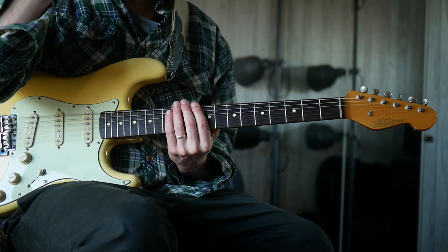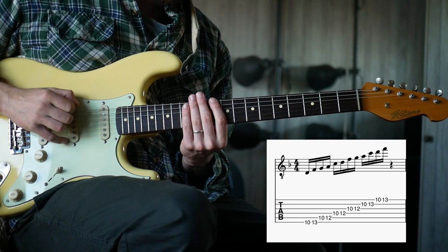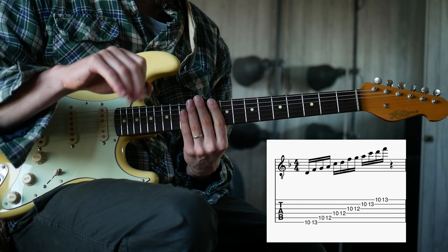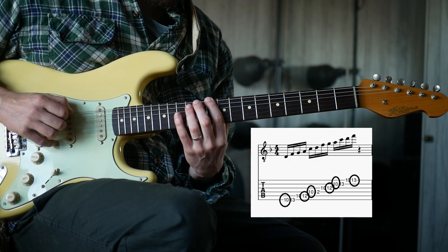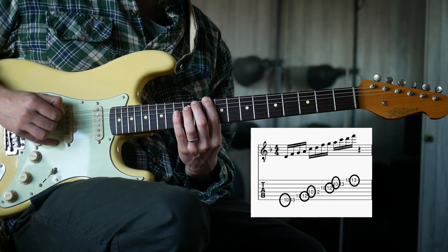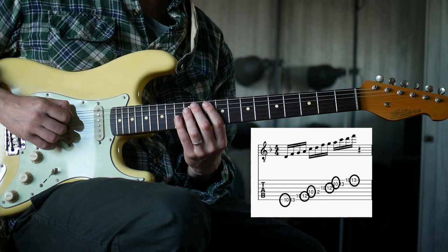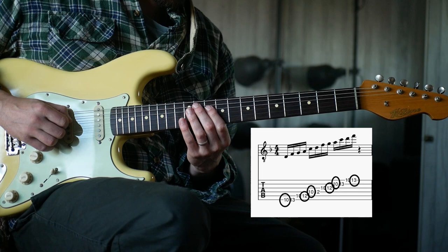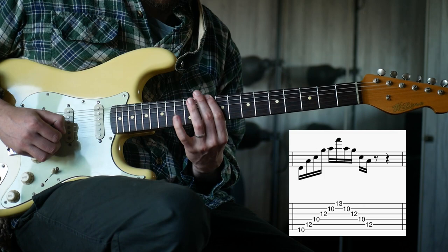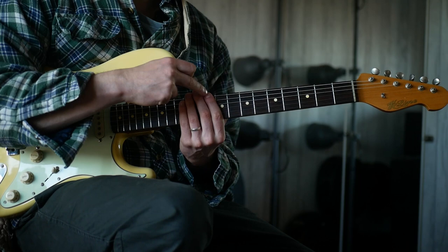I'm going to take you through the concept first. Say you've got your D minor box shape. On the E string we're going to hit our D, then alternate up the string - you want the lower note of the two pentatonic notes, and then on the next string you want the second note. So you get 10, 12, then back to the lower, 10, 12, 10. Take that concept through the entire pentatonic scale.